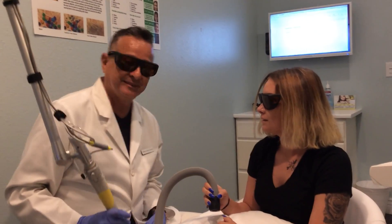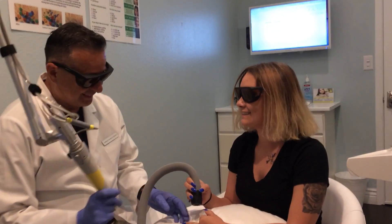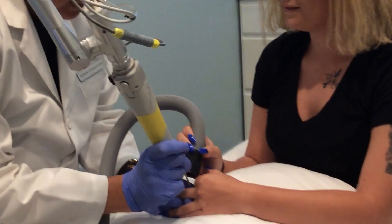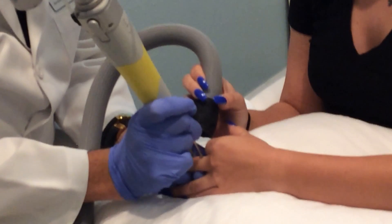All right, is everybody ready? Get nice and close, get it closer. I'll do three, two, one — in case you can feel it. Three, two, one.